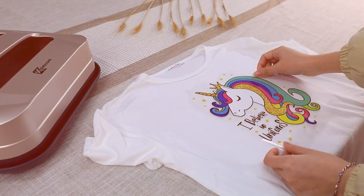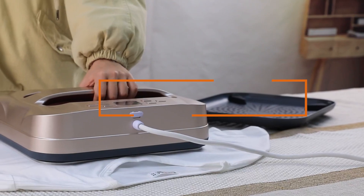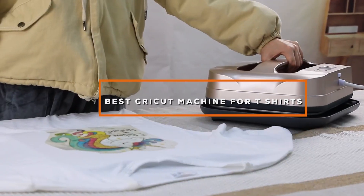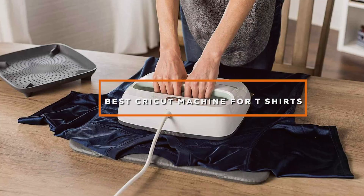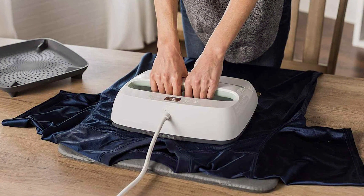Welcome, crafters and DIY enthusiasts. Today, we're diving into the world of t-shirt customization with the best Cricut machines on the market. Whether you're a seasoned pro or just starting your journey, finding the perfect Cricut machine for t-shirt projects can make all the difference.